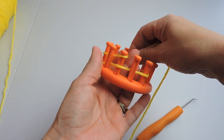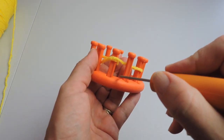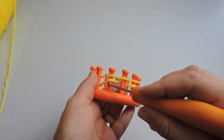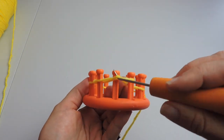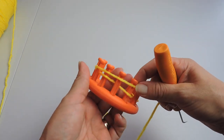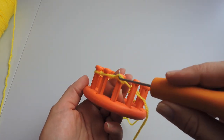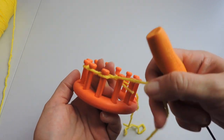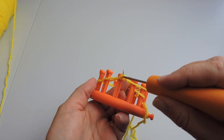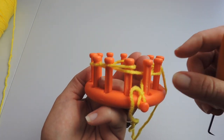Now we're going to start our knit over. Every peg that has two strands, we're going to knit over. Like this one has two strands, and the third one. So we're going to hold that tight and knit over those pegs with two strands — that'll be every other peg. Again we're going to do this the whole way around the loom, and it's best when you're doing the drawstring cast on to do a little bit at a time instead of the whole loom at a time.